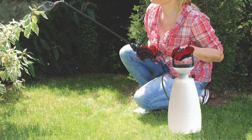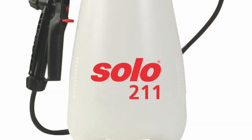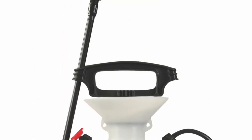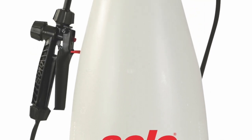Model 211 and 212 are 1 and 2 gallon pump sprayers optimal for residential spraying of garden and pest control chemicals. Equipped with an oversized pump, this new design also works great with water-based wood deck cleaners.